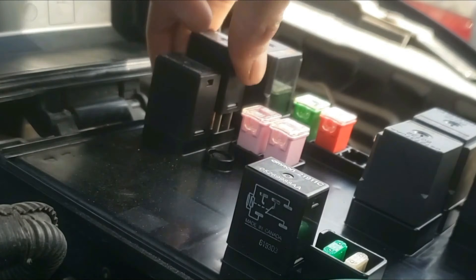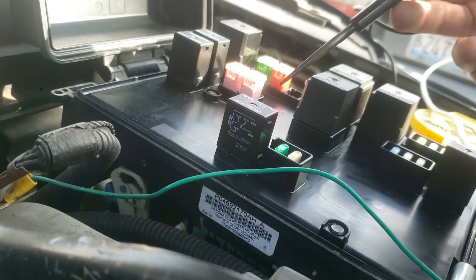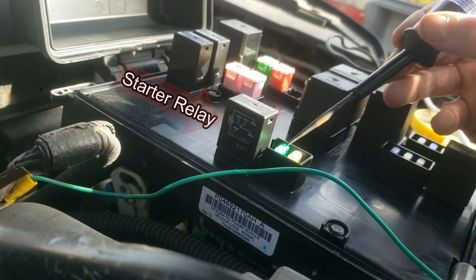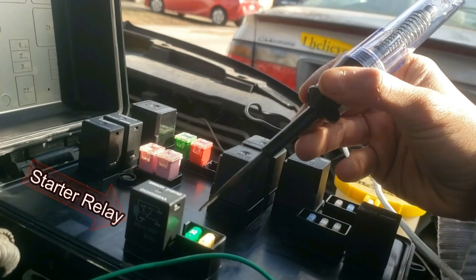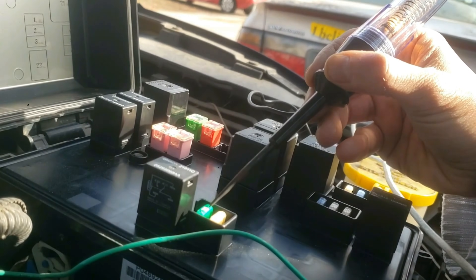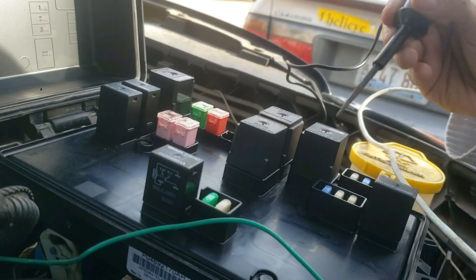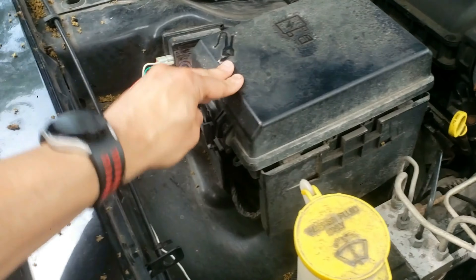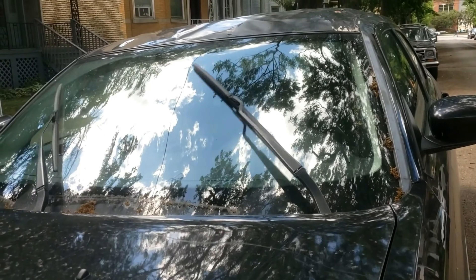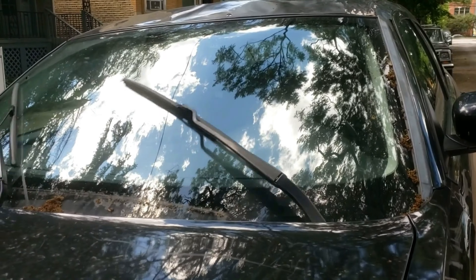Now let's go back to the car and quickly reinstall — push both of them in. While you're here, it's also good to test all the other fuses. This right here is the starter relay, which also gets bad — I have a different video you can check out to fix that one as well. I'll leave that along with all the tools and supplies in the description below. This simple relay replacement fixed my wiper issues; I hope it fixes yours. Let me know in the comments, and please hit the like button and subscribe.